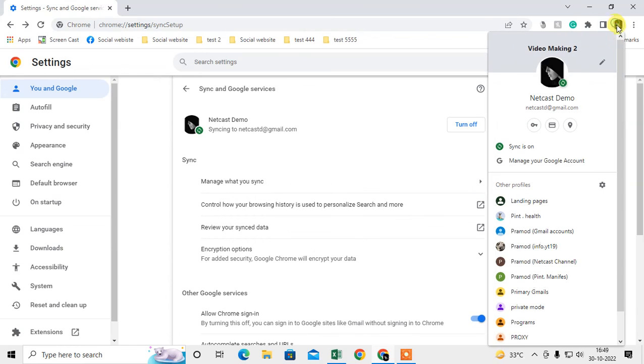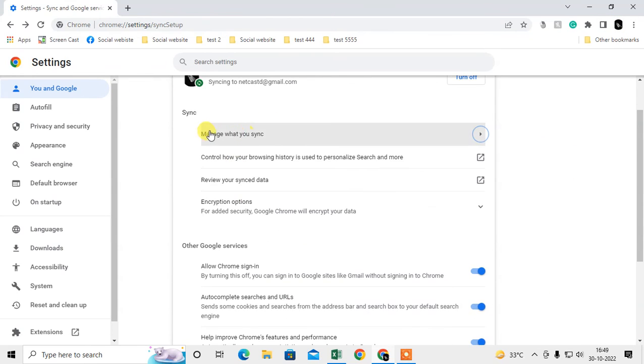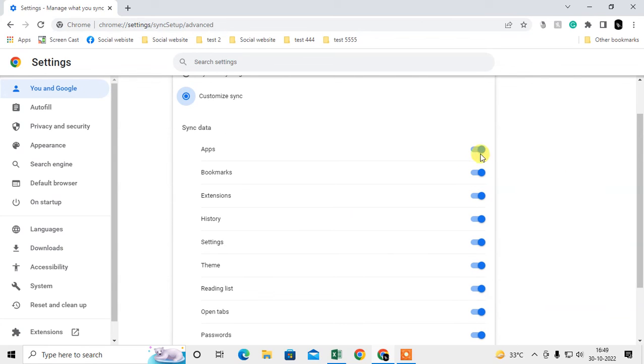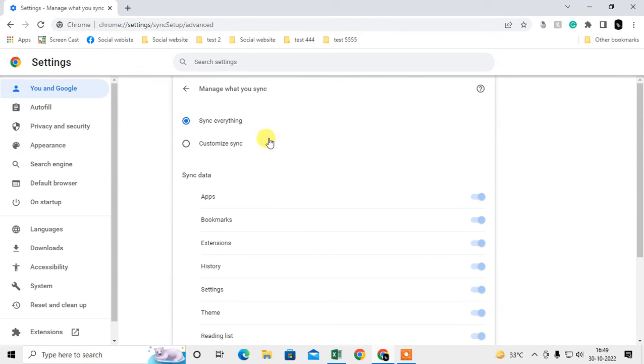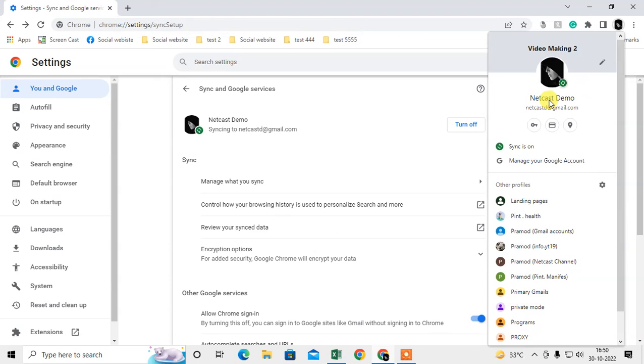Click on Sync again and the sync management page will open. By default, everything is synchronized, but you can customize it — you can choose to sync only bookmarks, extensions, history, or passwords. Just turn off what you don't need. When you log in on a new computer or new Chrome browser, simply sign in with your account, create a new profile, and turn on sync. All your passwords and bookmarks will be downloaded to your new Chrome browser.